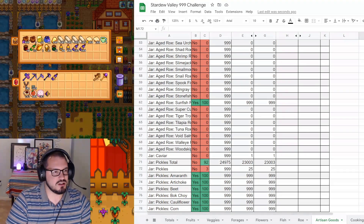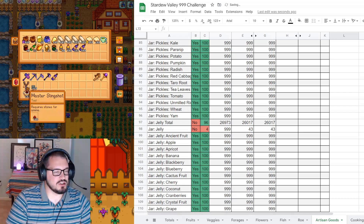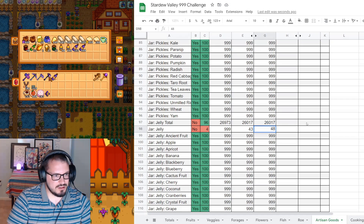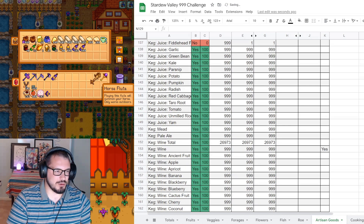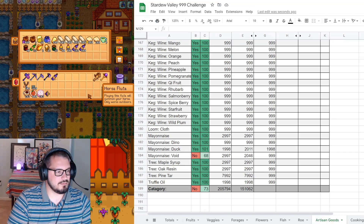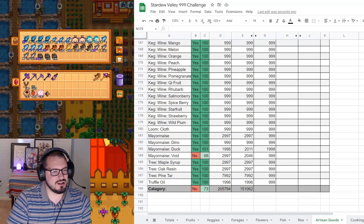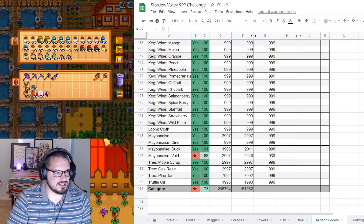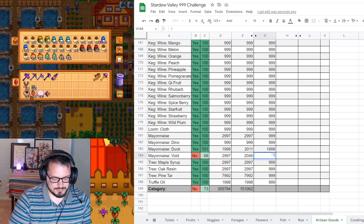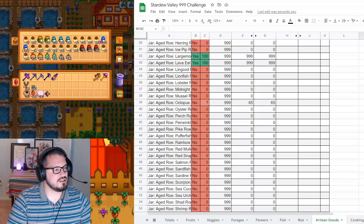We need to take a look at our pickles, jelly, and juice. Starting with pickles - we now have 27 pickles. Moving on down to our jelly, we're at 48. Our juice, we're now at 22. These all went up this year, which is nice to see - on average I should get 1.5 per year. And for our void mayonnaise, which is still stacked, I just have to put in the right amount. I have another stack of it, so I mark it as done. I have overflow protection on the sheet now.